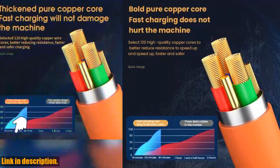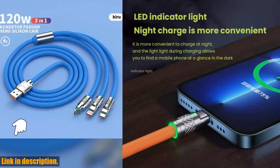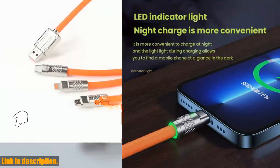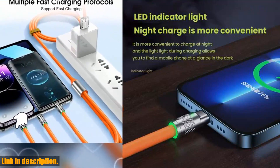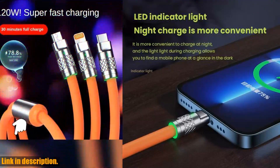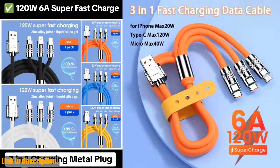Don't miss out on this game-changing product — check the link in the description to get your hands on the 120W 6A 3-in-1 fast charging Type-C cable for iPhone, Samsung, Huawei, and Xiaomi today. Trust me, you won't regret it. Thanks for watching, and I'll see you in the next video.